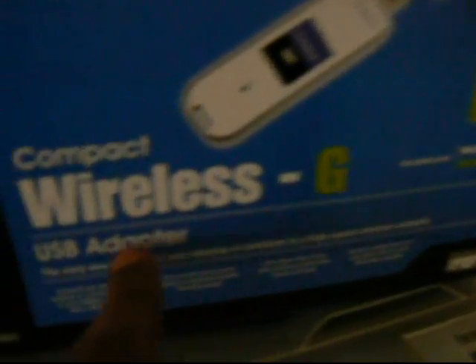Compaq. Wireless. USB. Okay? For those that don't know — Wi-Fi, baby. This is Wi-Fi. You know what I mean? Official shit.